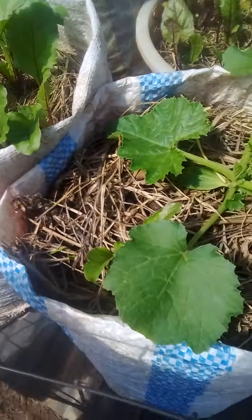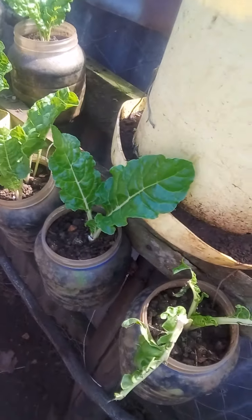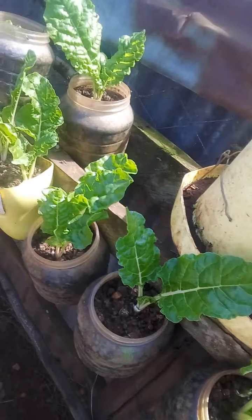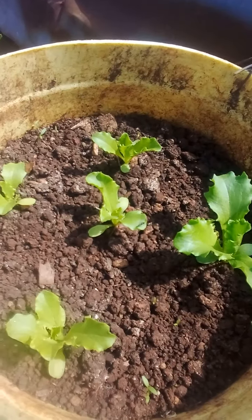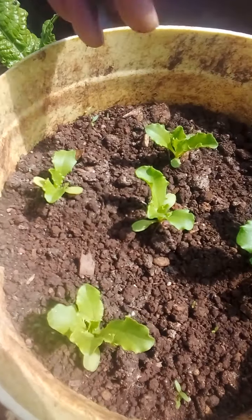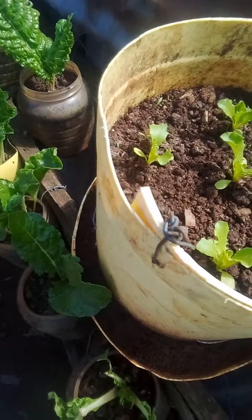From here I take you to this side. You can see I've used small containers to plant spinach and also lettuce. You can see the way the lettuce is doing here — they are growing and very soon I'm going to harvest.